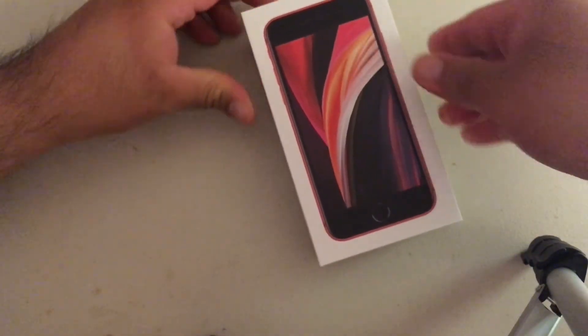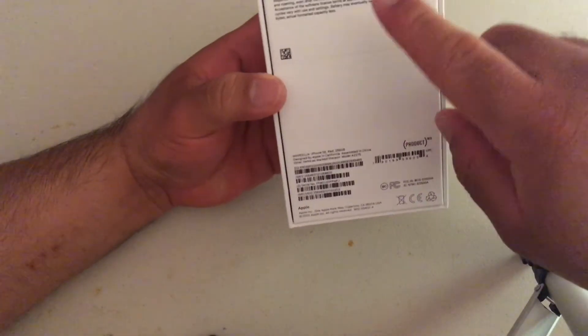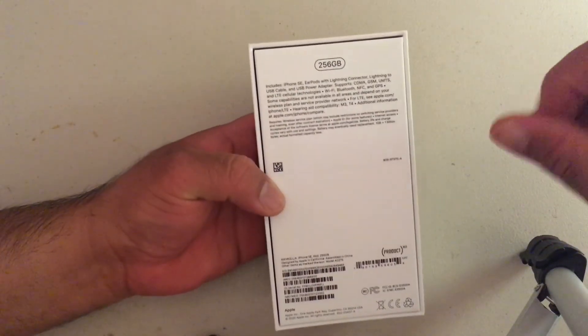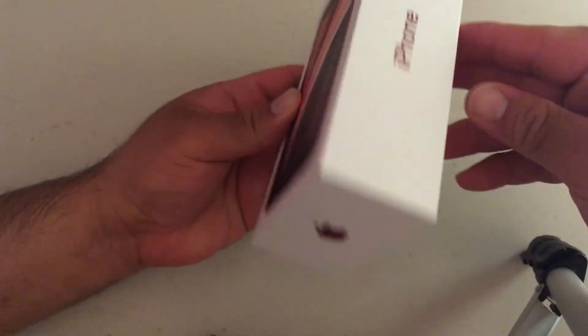Okay, so here's the box. And like always, Apple does a beautiful job in the presentation. This is the 256 gigabyte version, Product Red, Apple iPhone.